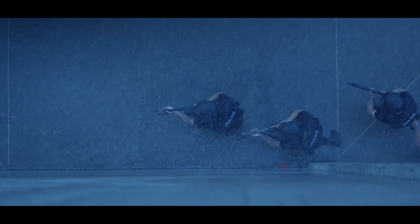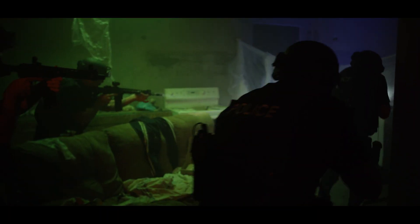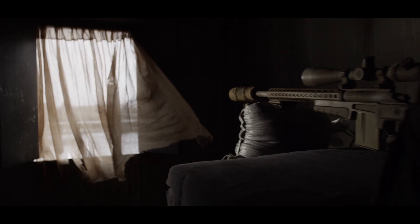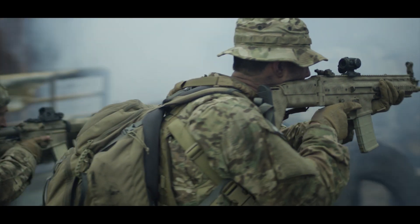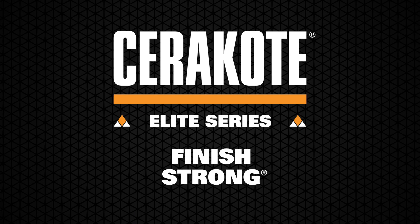More manufacturers choose Cerakote than any other firearm finish. Cerakote is a superior performance finish to PVD at a lower price point and made in the US. Which would you choose to protect your gear? Cerakote — Finish Strong.